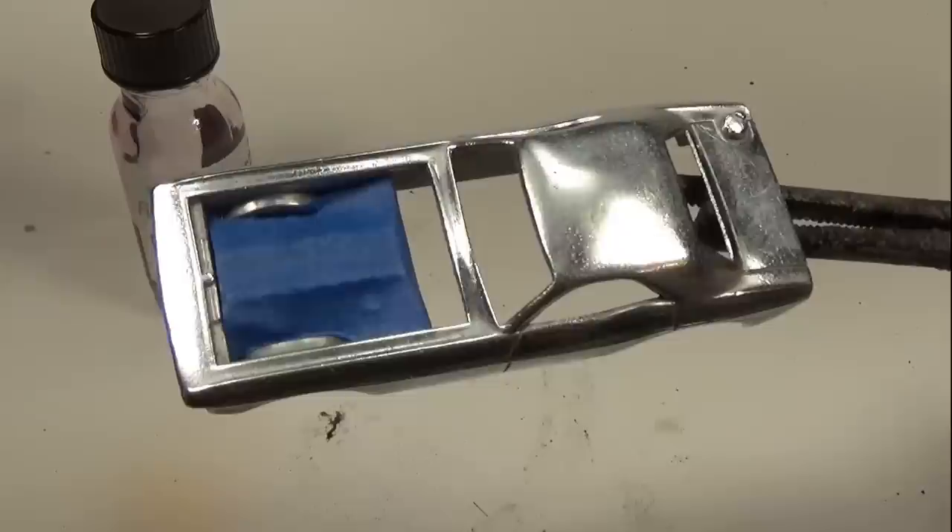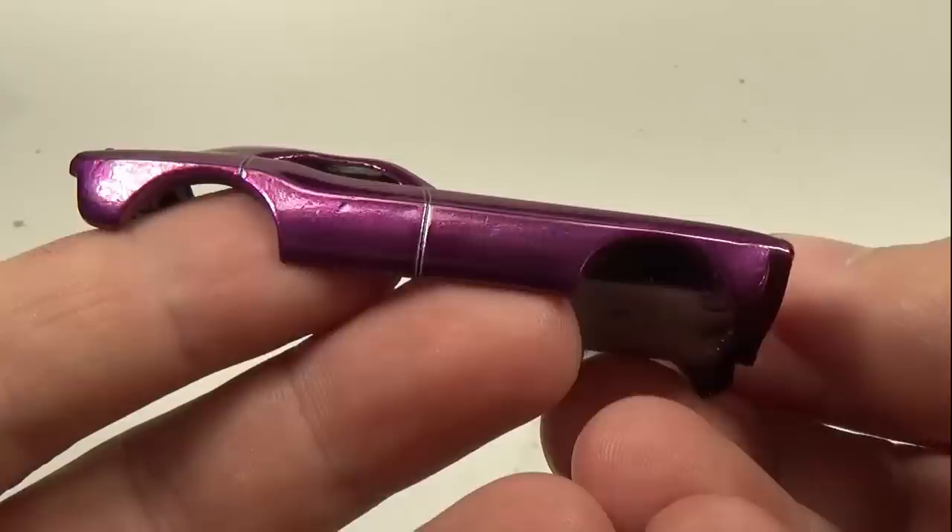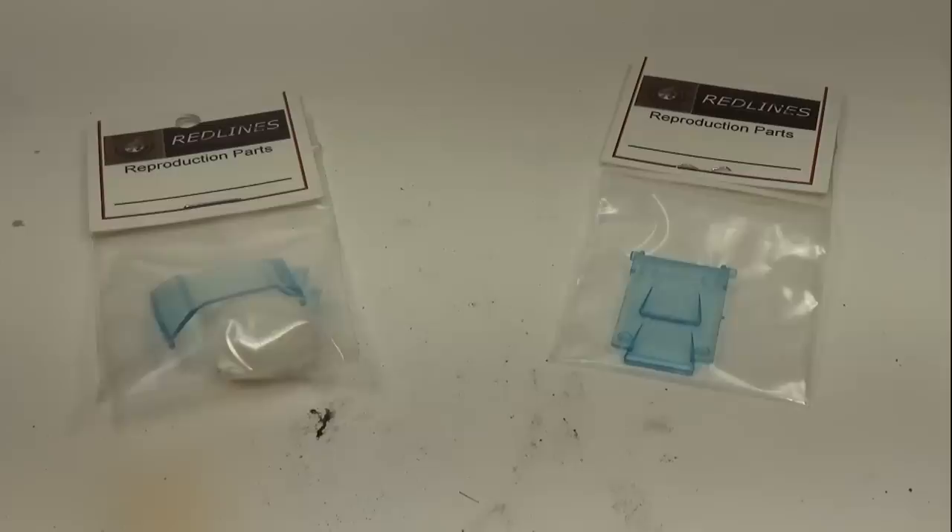Unlike cars I've done in the past, I'll need to cover the engine with some masking tape this time. See my guide on Red Line restorations video if you'd like to watch me paint a car. This car took about five coats and I let it cure for about a day before I touched it.